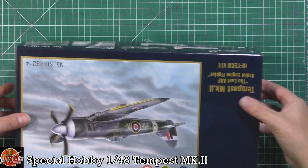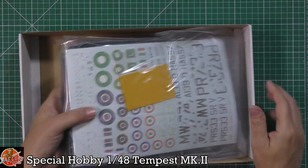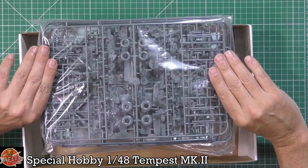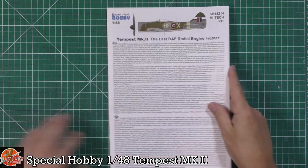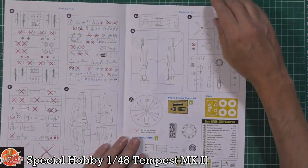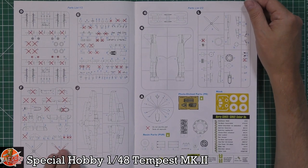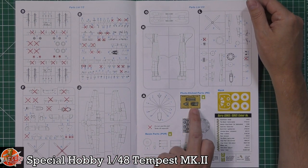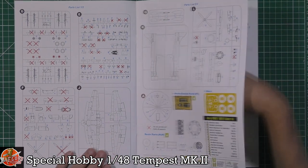In the box we are greeted by our instructions and a pre-sealed bag which actually looks very Edard-esque — standard sprue colours and things like that. As always we'll start with the instructions. There's a lot of parts in here you won't be using. We have a little bit of photo etch, some resin parts, and obviously the all-important mask set.